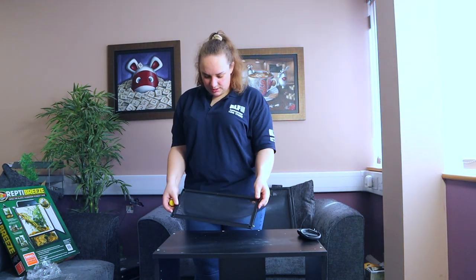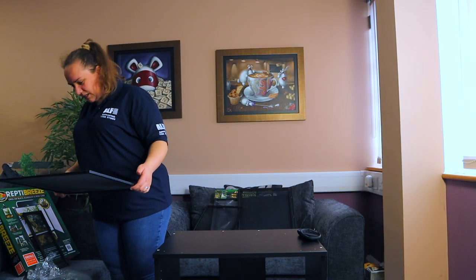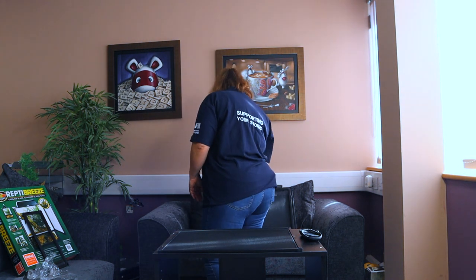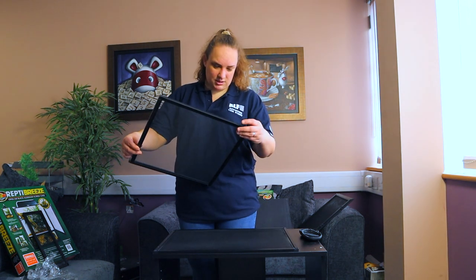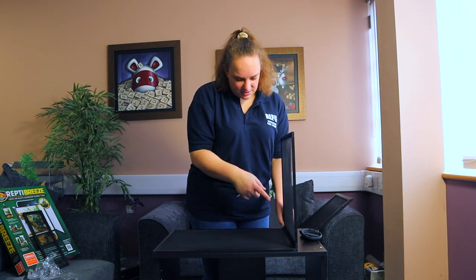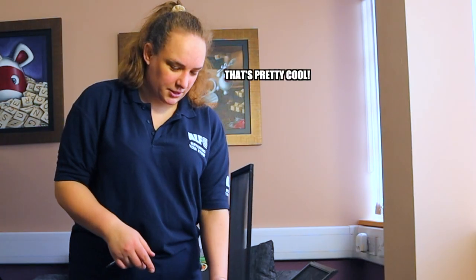They are all labeled so if you want to zoom in there - this edge is labeled C, F to C. That is the right panel at the top. So we're going to start with these two panels. C is C - they're labeled, so this is labeled C and this is labeled C, so C and C go together. That's pretty cool.